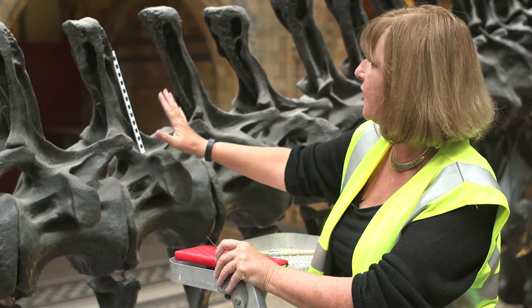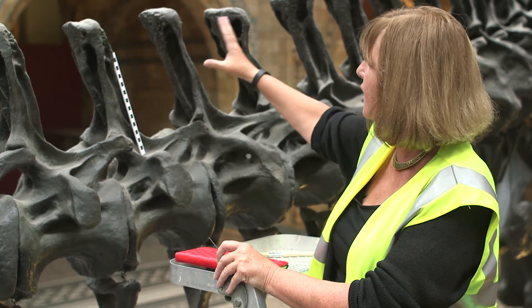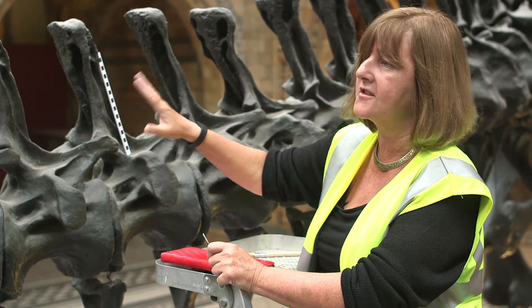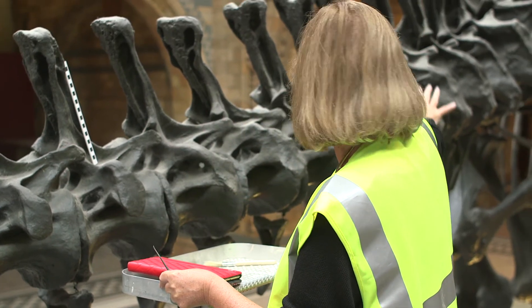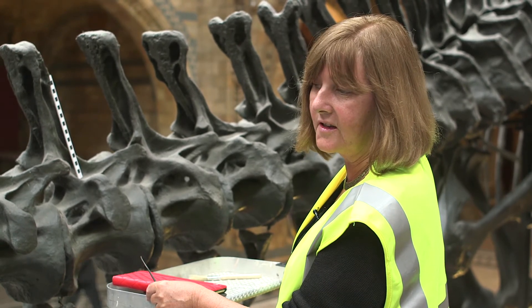Although it looks fairly strong and robust, and in a lot of senses it is, there are some areas that we know will be a little bit more fragile and possibly prone to damage. Those are the areas we're really going to concentrate on. I think the most vulnerable bit for me is going to be behind me, which is this pelvis area, because I think some parts of that haven't actually been touched since 1905.